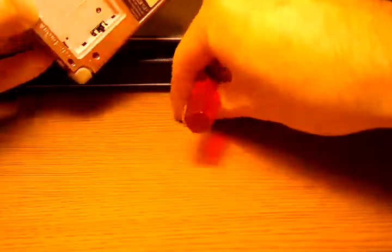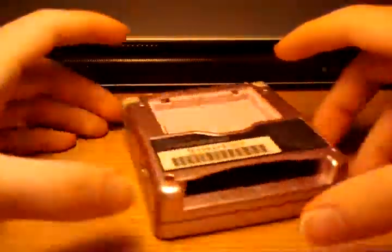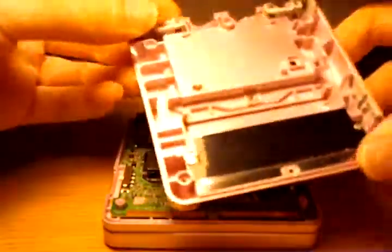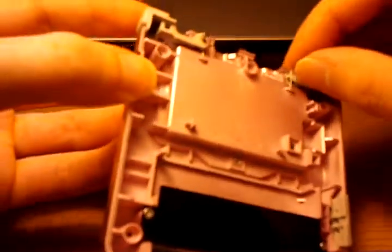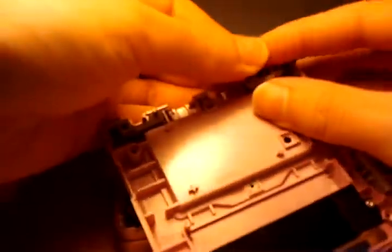And finally, lift straight up. Be careful about losing the shoulder buttons here — they're just held in with a spring and a little rod. Just be careful not to lose the springs or anything.